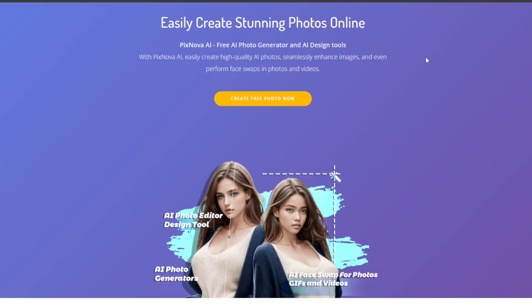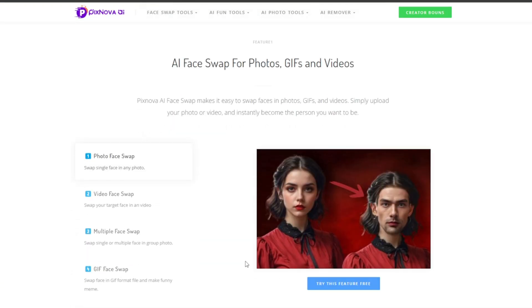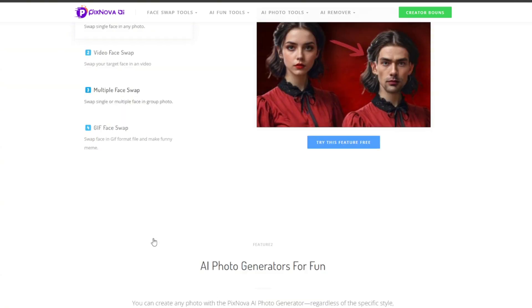As you can see, this is the platform for everything, including the face swap — and it's not only for that. There is an AI photo editor, AI photo generator, and AI face swap for videos, GIFs, and photos. Then you can just scroll down to get an idea, and you can do multiple face swaps as well.